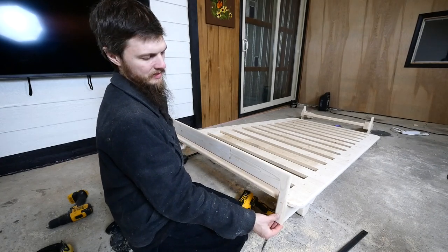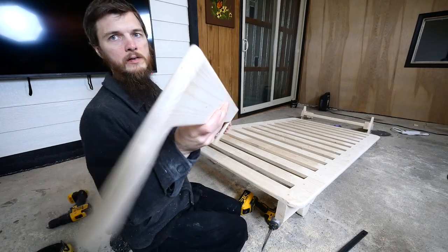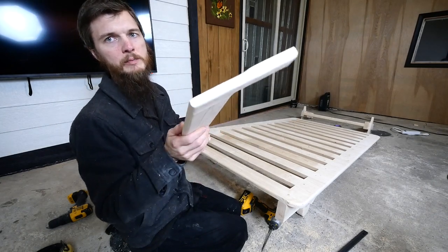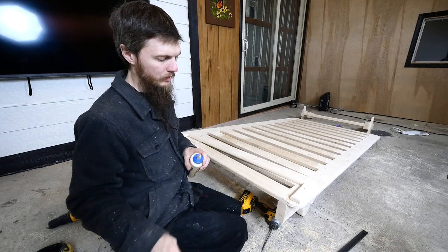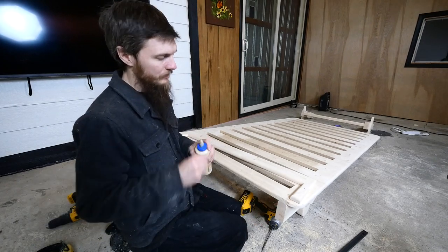Here is the finished footboard and that's going to keep the mattress from sliding off. I don't think it would anyway but just in case it's going to attach right down here just like this. I have it all rounded edges except for the flat part where it attaches to the bed. I got to finish sanding it a little bit but it looks pretty good. I'm going to glue it and screw it — I have some pocket holes down here — and then we're going to let it sit up overnight, give it the final sanding, and it's done.